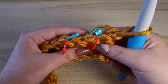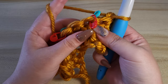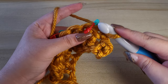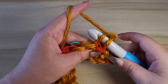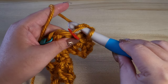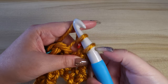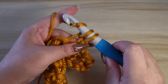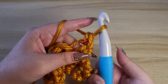To do an invisible increase, we want to first do a single crochet in the front loop only. We want to insert our hook into the front loop only, which is the one marked with the red stitch marker. Yarn over and pull through. You'll have two stitches on your hook, then yarn over again and pull through both stitches on the hook.